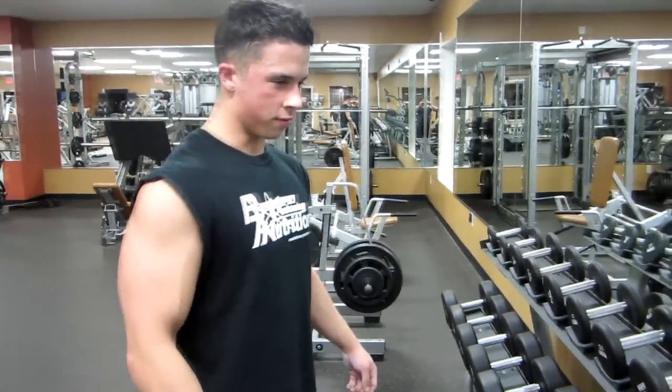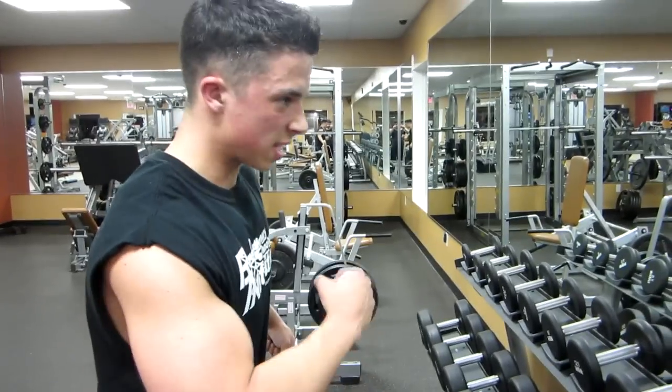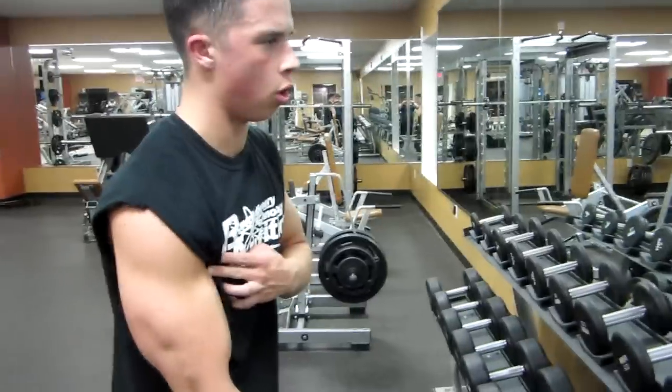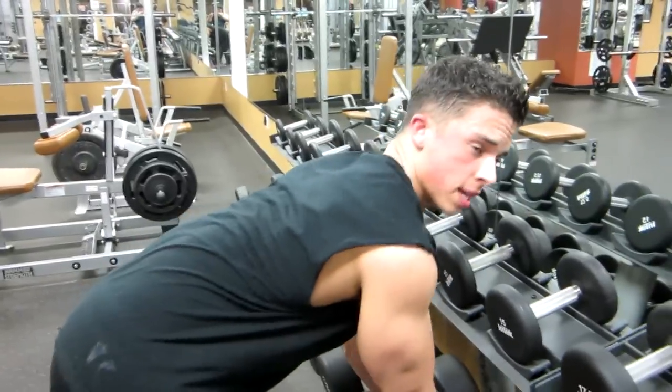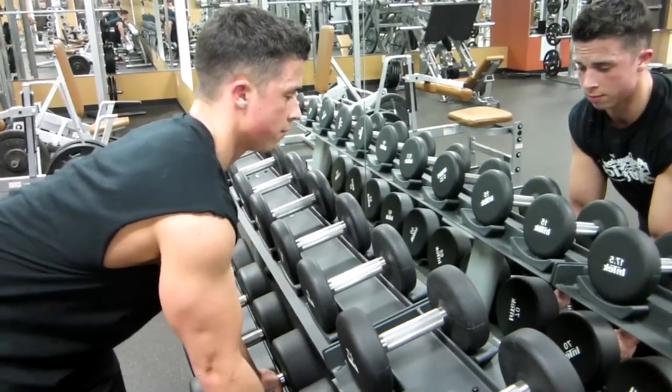Second set and I jump right up to 70s. It's going to be heavier, less reps, but again just focus on that squeeze. Even if you can't see it so much, I'm keeping the contraction all the way down — slow, controlled negative. You don't want to use this method for all your arm workouts, but this is a good finisher, and it really, really has given me amazing results.